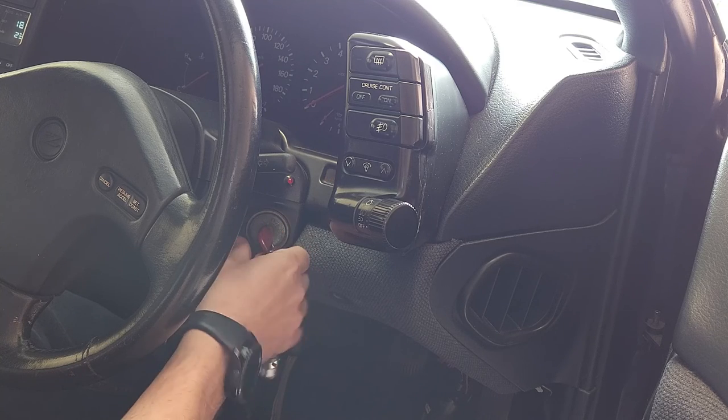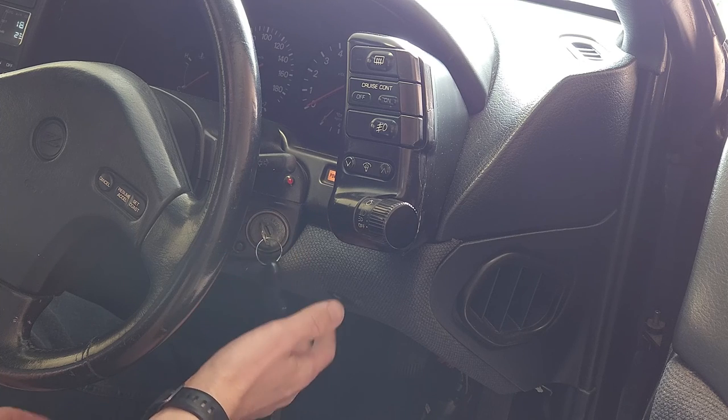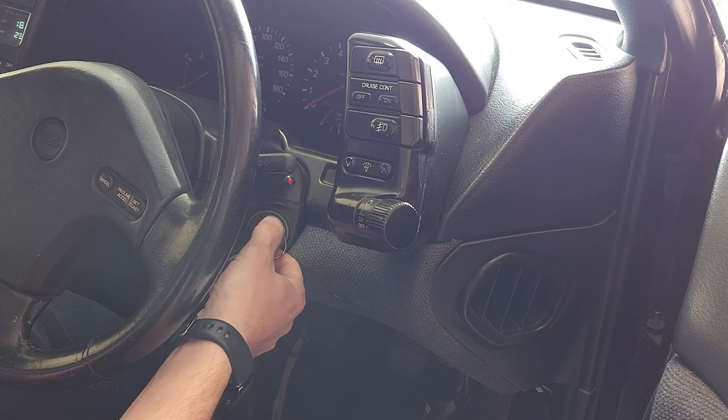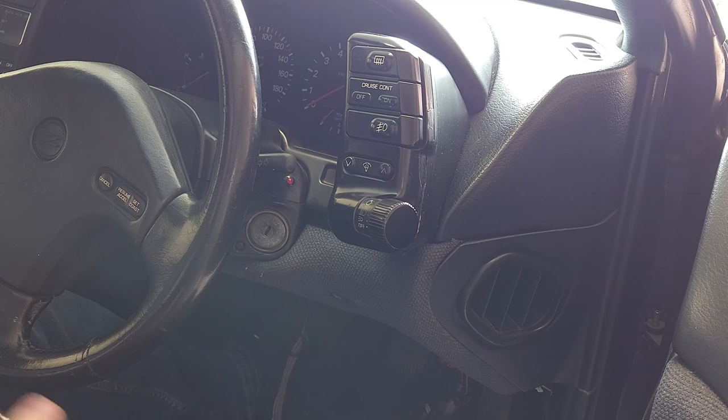So now this key fob should work in this ignition, and it should unlock and lock the doors, assuming that's the type of key fob you've got and it is connected to the door lock. It's as simple as that. Good luck.